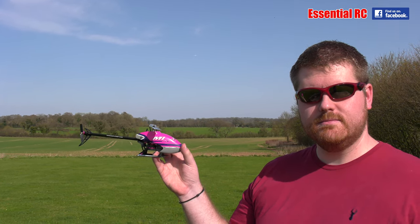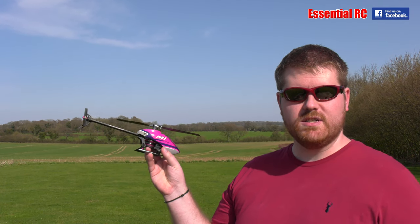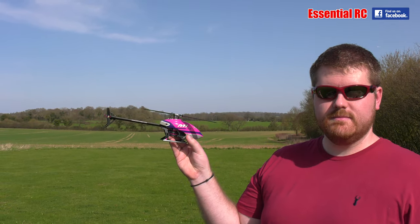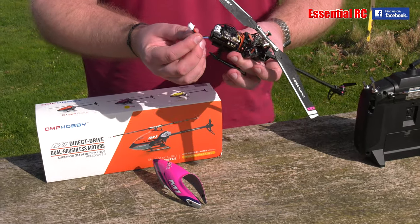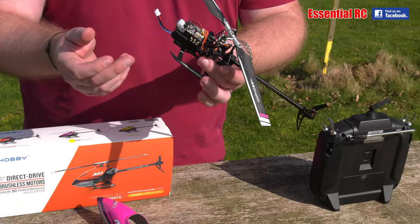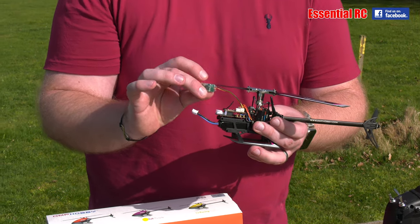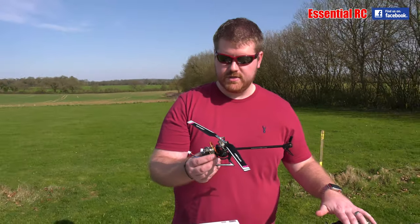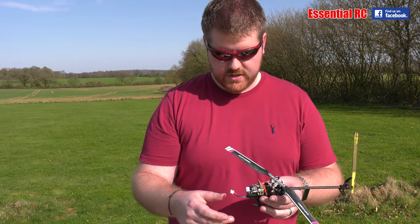They did an unboxing video previously, so this is video number two — the link for the unboxing will be at the top of the screen. Interestingly, the power is just a balance lead; there's no separate power connector. Everything you see comes in the box apart from the receiver and transmitter. OMP sell a little Futaba receiver, and since the M2 is already set up on his Futaba, he can use that model to fly the M1 because it's the same flight controller.